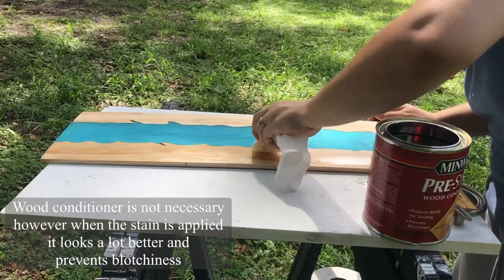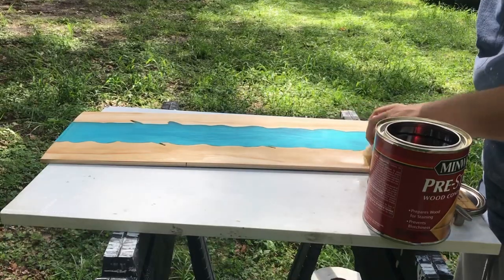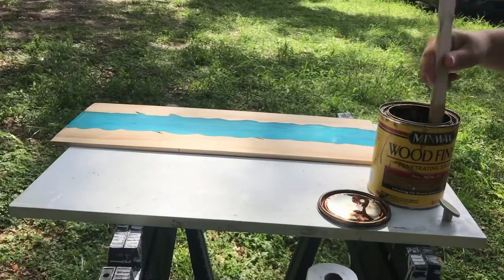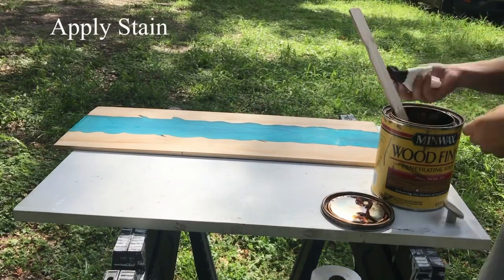I'm staining it prior to cutting so that way I don't have to stain each individual piece, but keep in mind that when you cut it you are still going to have to stain the sides.